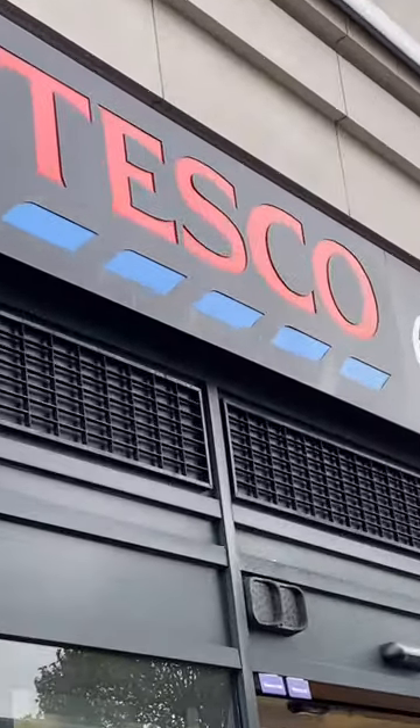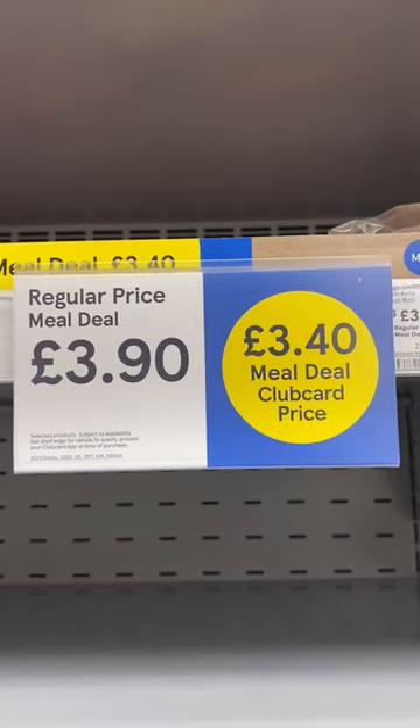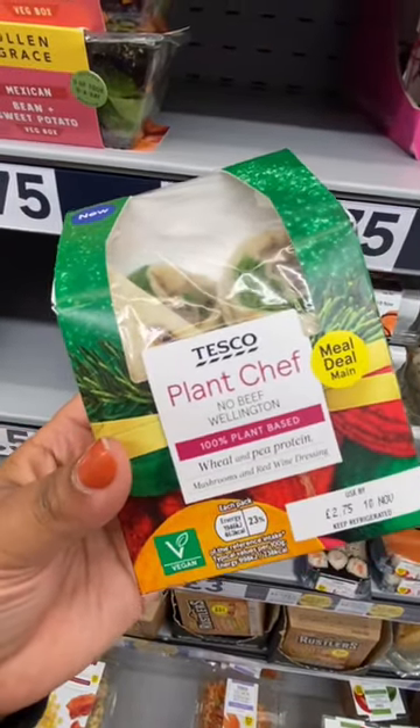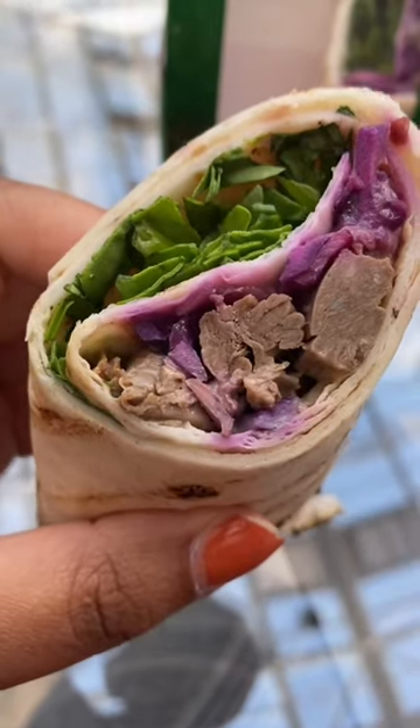It's vegan Christmas sandwich season and Tesco is giving us two different options this year. They're both included in the meal deal, even though it's slightly more expensive than it used to be, or you can pay £2.75 for just the wrap. This Plant Chef No Beef Wellington is a wrap made up of a mixed mushroom and red wine dressing, high spread cabbage, milk, and spinach.